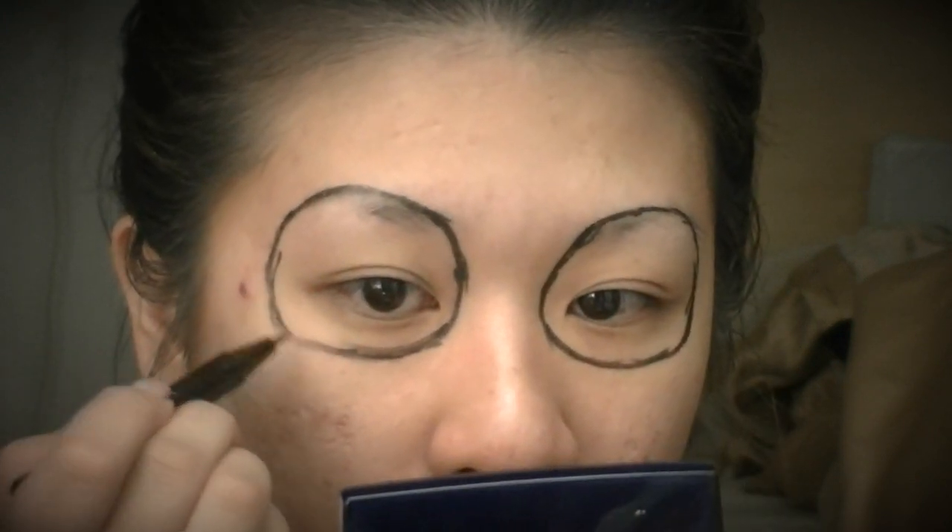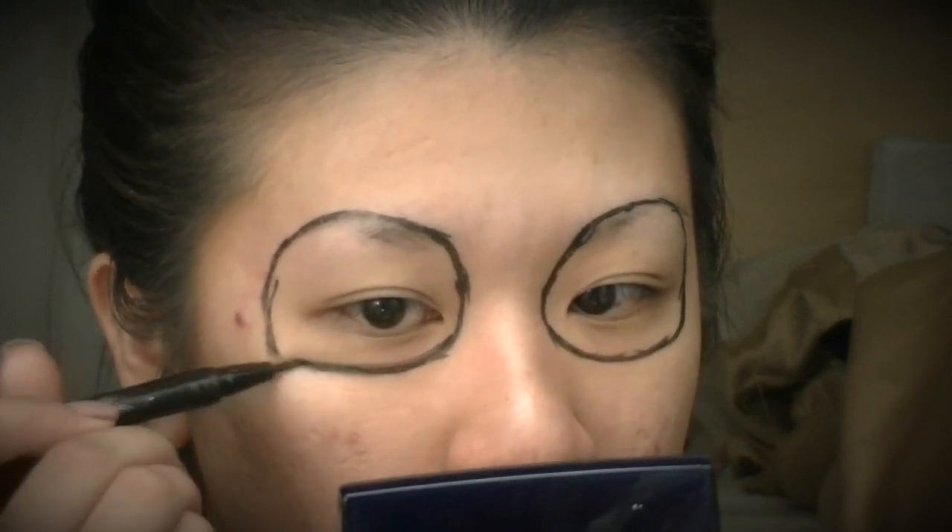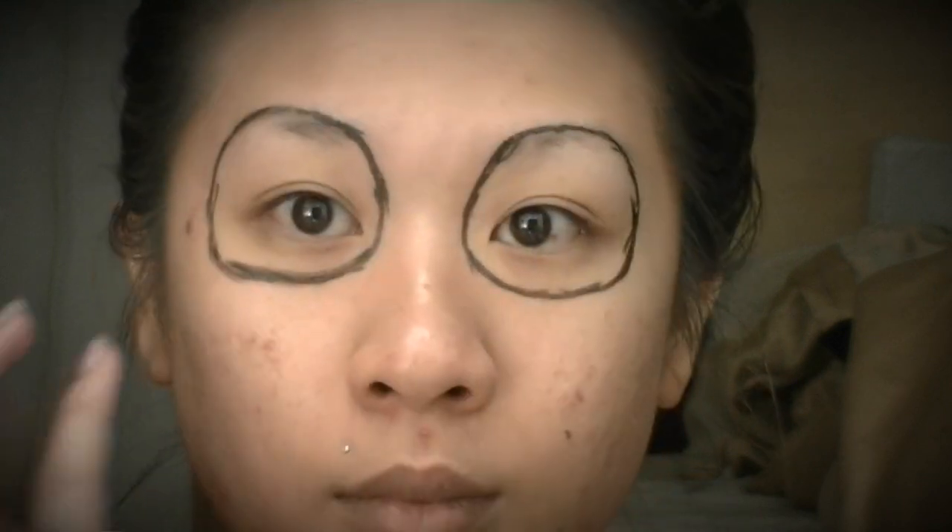I'm using this felt tip liner just to outline where all the black is going to go. Essentially I'm going to do this around my eyes and then also around my nose, but you'll see that in just a minute.